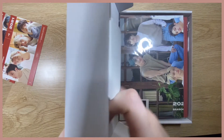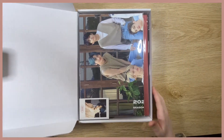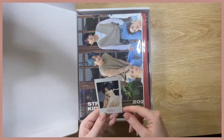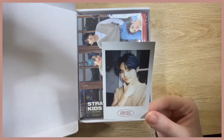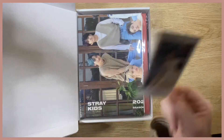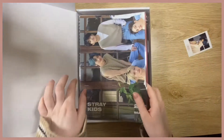It's very stiff and tall. So as you can see, the polaroid I got is I.N — not a surprise, I always get him, but not complaining because he is very cute. Sorry, I just woke up and got really excited. There's a lot of stuff in here so I think I'll take it all out and then we can go through it all.